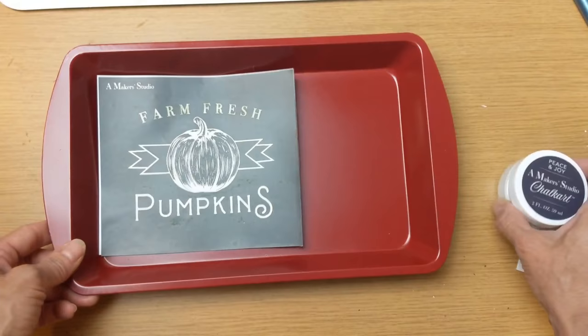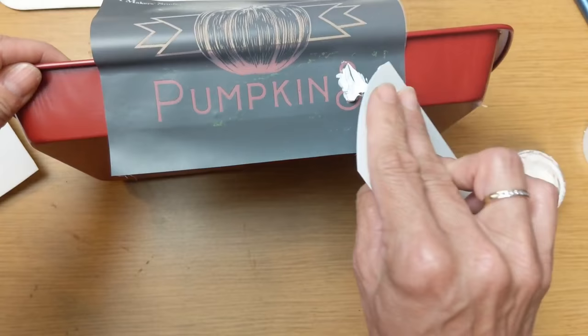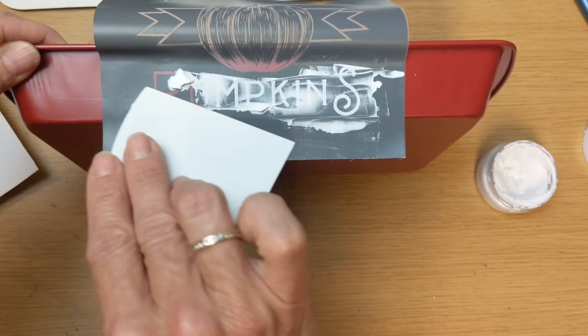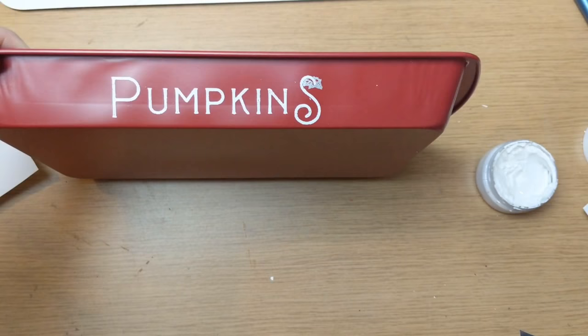Next, using one of my mesh stencils from a Maker Studio, I just want the word 'pumpkins' on the side of my wagon. You could do this with stickers, a paint marker, or whatever you'd like. But I'm using some chalk art and this stencil to get the word 'pumpkins' in white. I tried to use the Radio Flyer wagon as my inspiration. I'm only doing this on one side in case I decide to use this wagon other than fall.